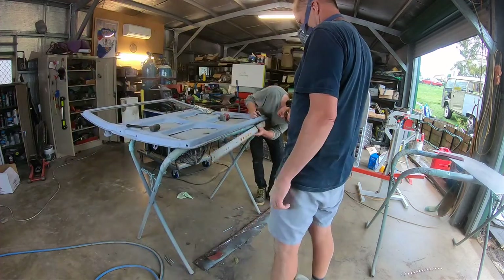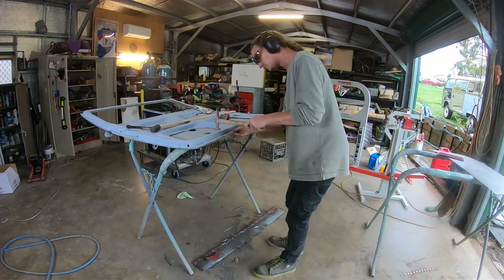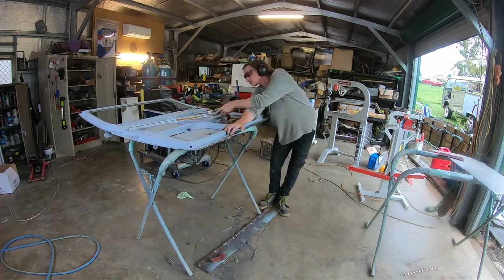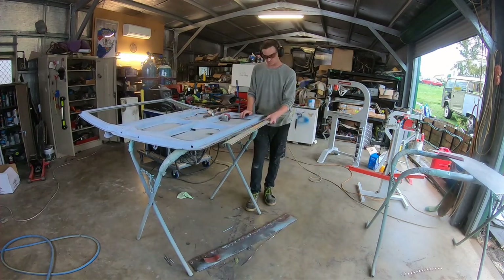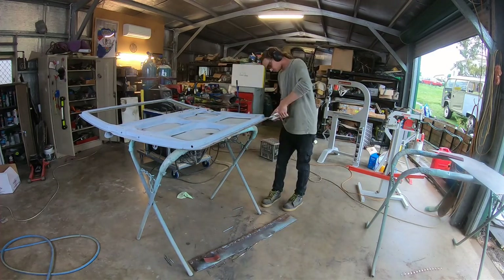That'll virtually need no filler - well, it'll get a skim anyway on the whole door because 50-year-old panels are never perfect, but that one's pretty good. So this is a door from Violet - you can see Violet there in the background on the right.